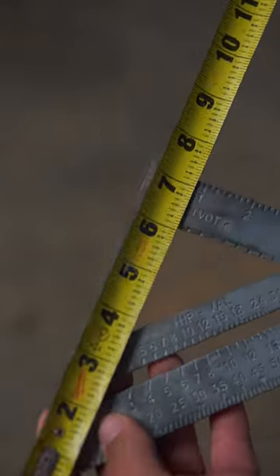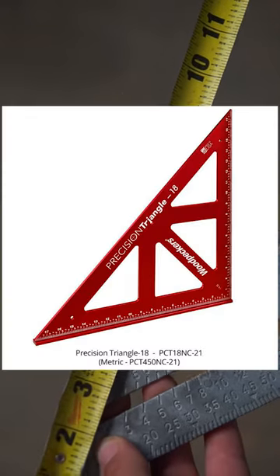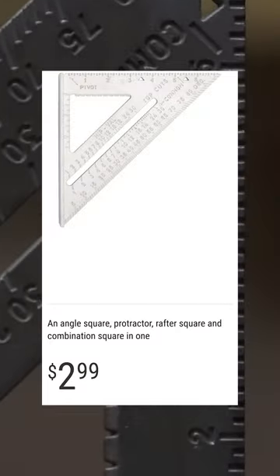The most common size of this tool is 7 by 7, but they can get as large as 18 inches. This tool is worth its weight in gold to anyone working in construction, but you can pick up one of these for less than $3.